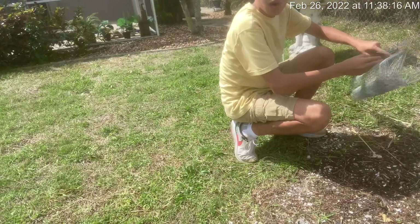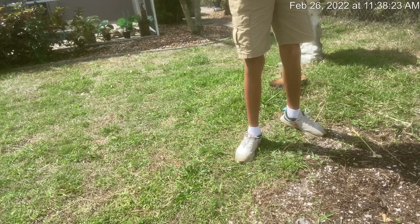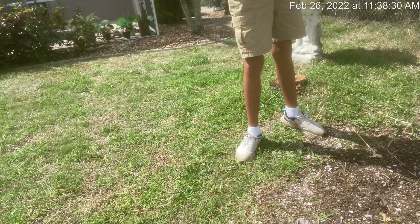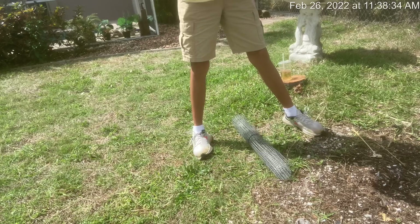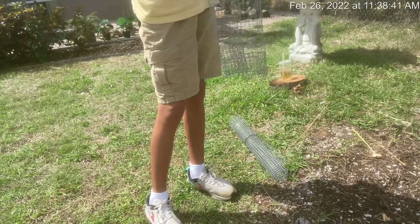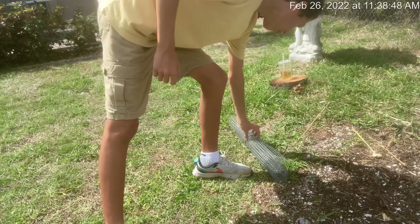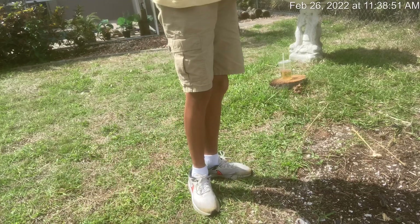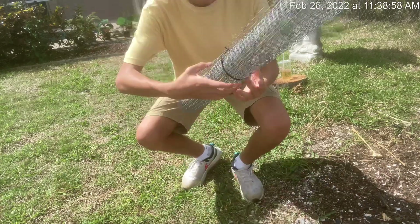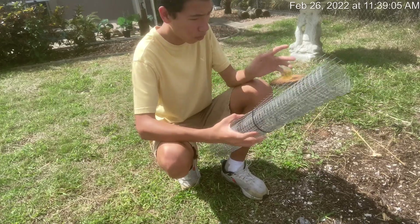Wish me good luck. To demonstrate what I'm going to do, I'm taking this wire fence — I should actually be wearing gloves with this. I'm going to put it around just the garden where the corn is. I'm not going to worry about the whole garden, just where the corn is.